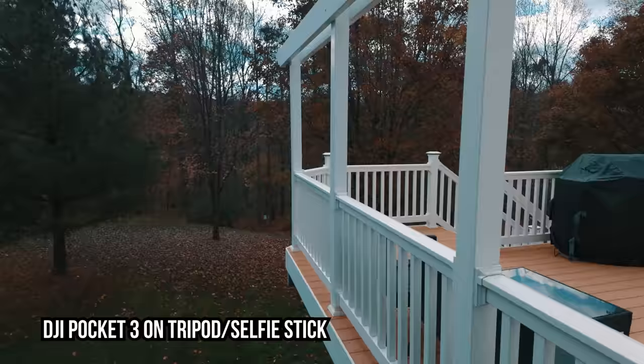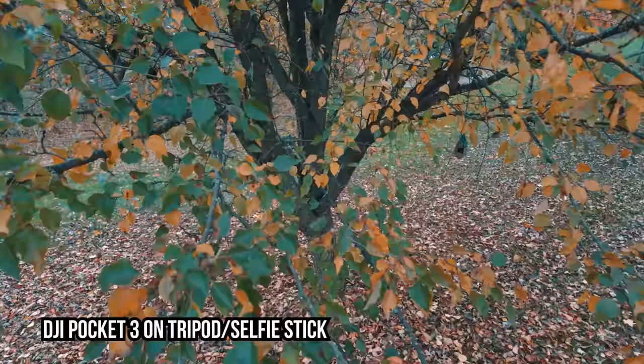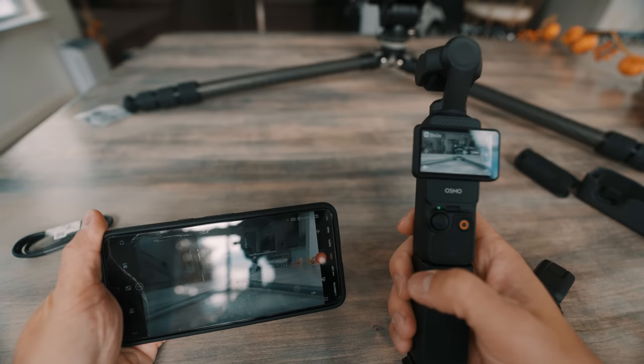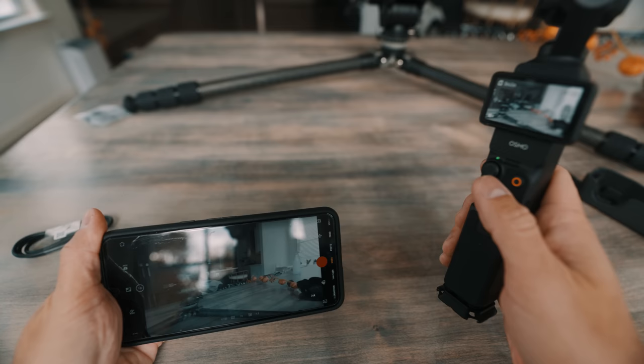There's a plethora of ways to use this camera. You can put it on a tripod or monopod for a drone-like shot — I live in the DC metro area where you can't fly drones within 15 miles of DC, so this is perfect. You set it to track whatever you want, monitor it with your phone, and the DJI connection is far crisper and lower latency than any Sony camera's phone connection.